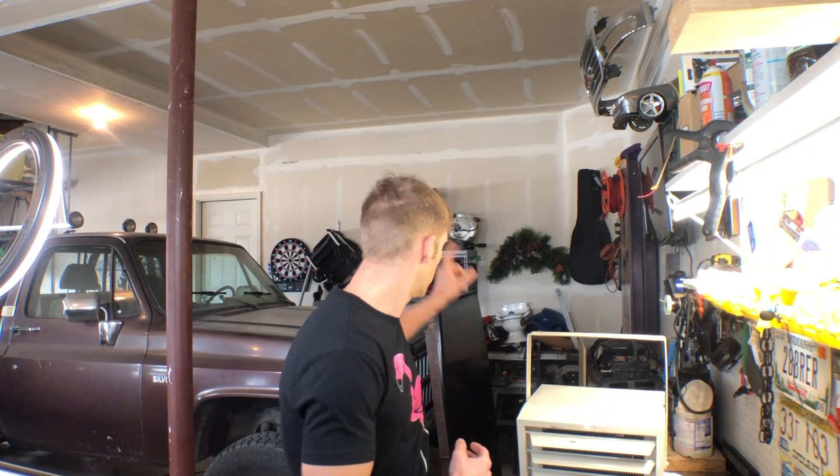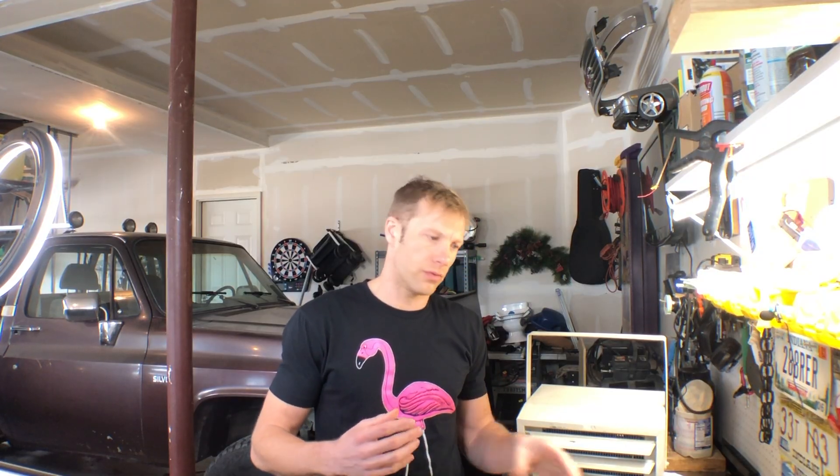Hey, Justin here with High Priority, and today I wanted to show you guys how to install a 240-volt garage heater in your garage. I'm going to pop it in right over there by the man door. We're going to install that with the use of a contactor - this is actually just a fancy name for a relay. It's a 30-amp contactor with a coil inside that runs off 120V.